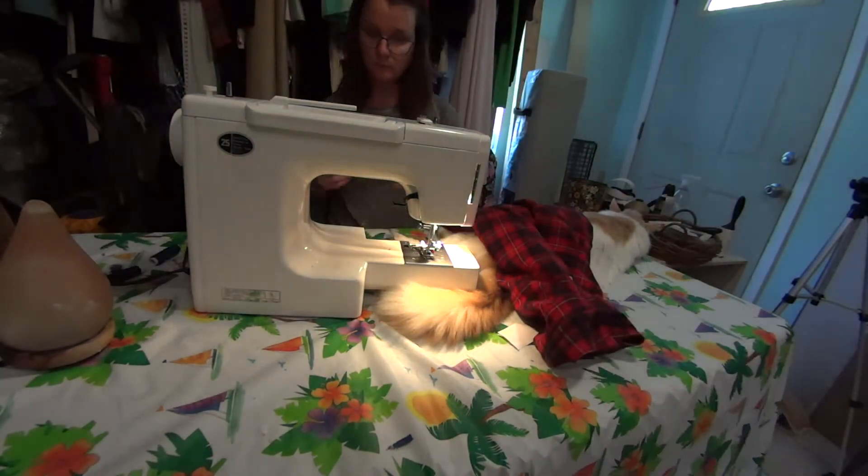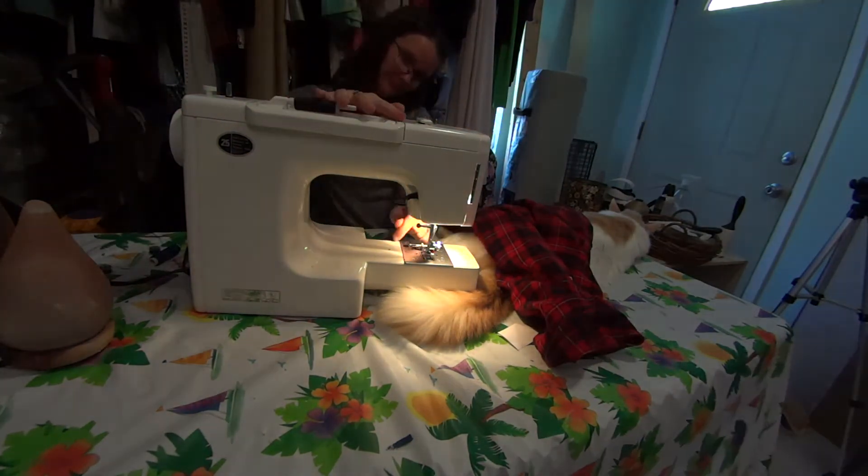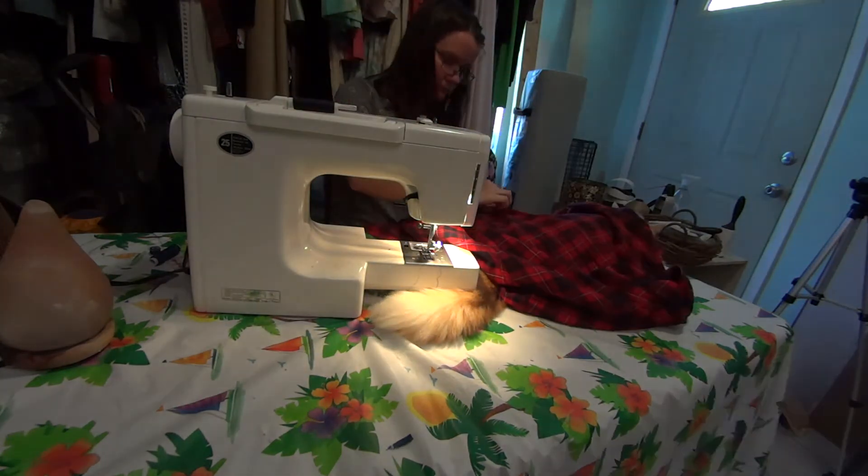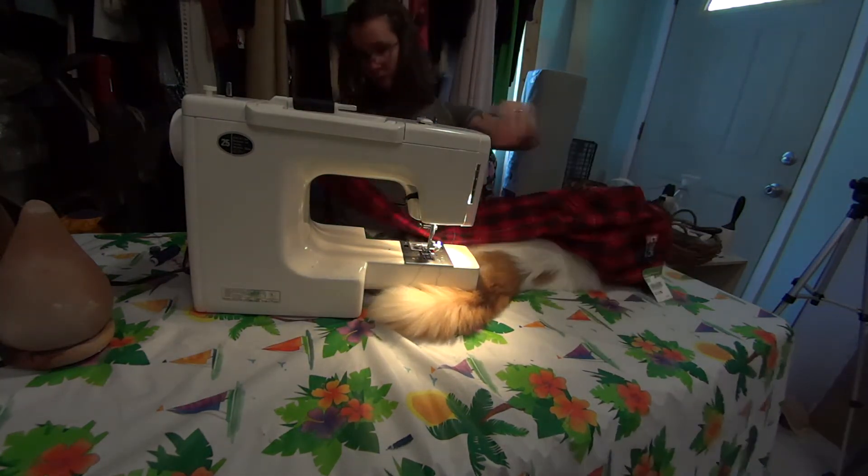Now at my sewing machine, I'm just going to sew along my pin lines in that hourglass shape — along the arm, up under my armpit, bust, waist, hip, and so on, down to the hem.